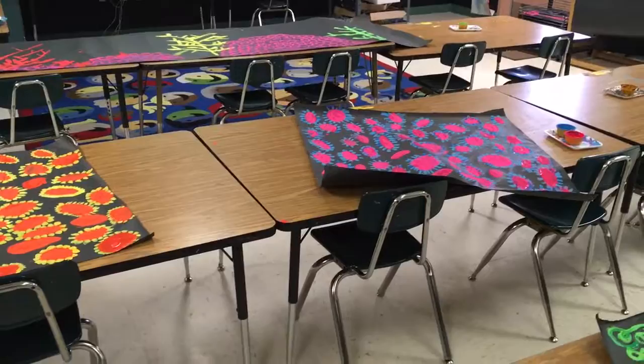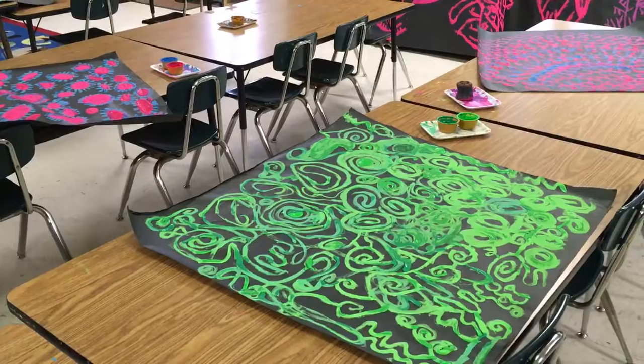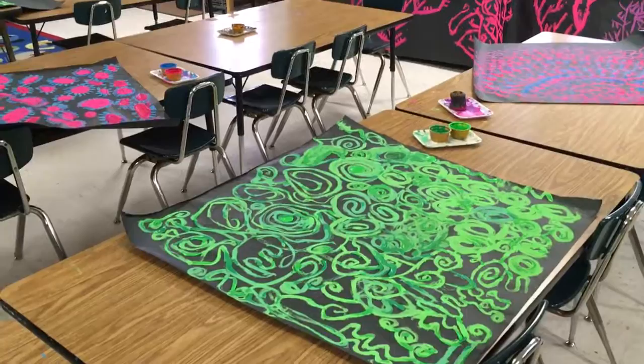We did this in a 40-minute class period — my classes are 40 minutes. They watched the video for about five minutes, and then I started assigning groups. But as I assigned groups, they were continuing to watch the video.